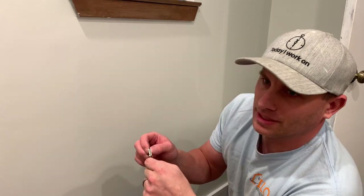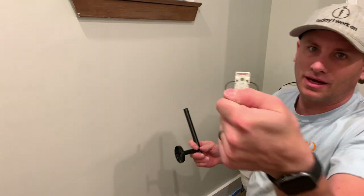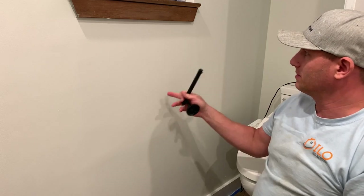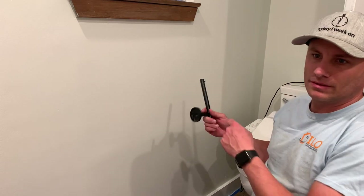Now, it does say 'up,' but our up is not going to be up — our up is going to be actually horizontal. So I'm going to install it on a horizontal way. I'm going to put it probably right here. I noticed there are like 500 studs here because I had the wall open. So I'm going to put it right here and it should be perfect.